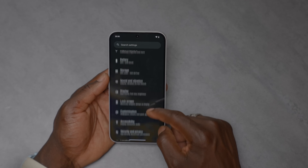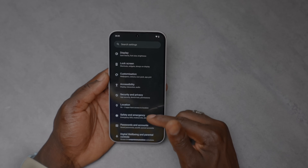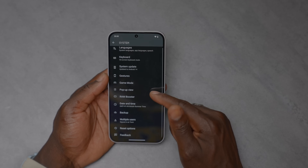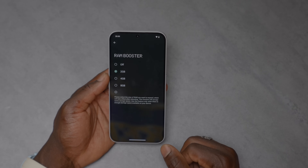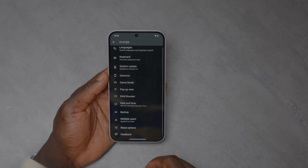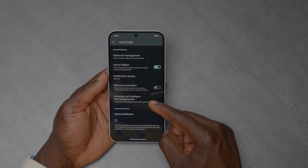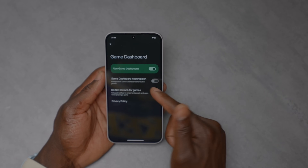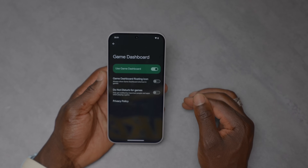You can change the display color from standard to vibrant. Under customization you can adjust your wallpaper, icon pack, and more. In the system settings you can update the RAM booster — options are 2GB, 4GB, or 8GB boost, or turn it off entirely to stick with the default 12GB. There's also a game mode with game sidebar, miss-touch prevention, minimal notification display, and a game dashboard that can be a floating icon or turned off completely.